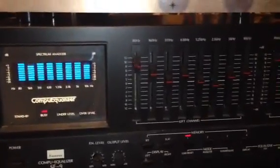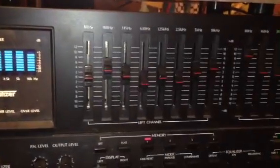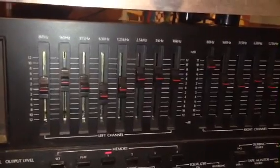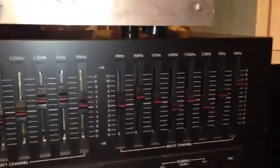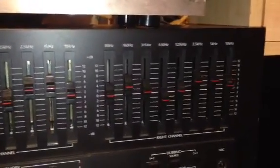Let's take a little look and see if the Compu Equalizer works. It has a bunch of settings — you can set four presets — and it's got a flat mode, good for recording. I have a more advanced digital Kenwood equalizer with digital presets, but I swear this one actually sounds better. It's the SE-9. I need to do a dedicated video on the inside and the gearing sometime.